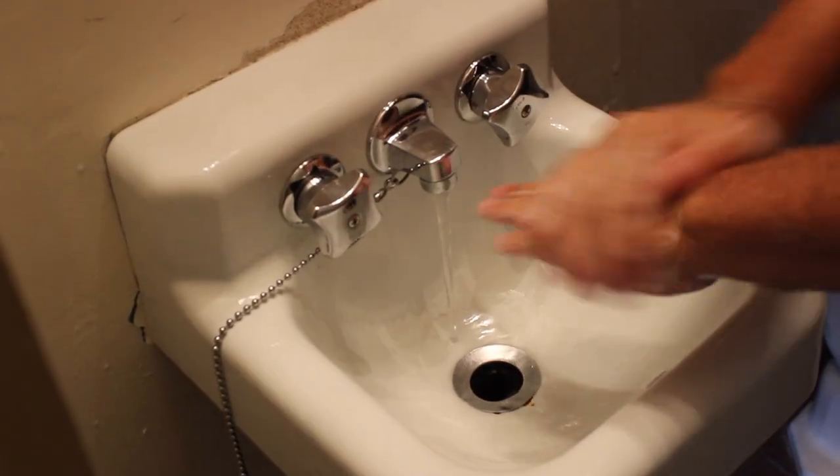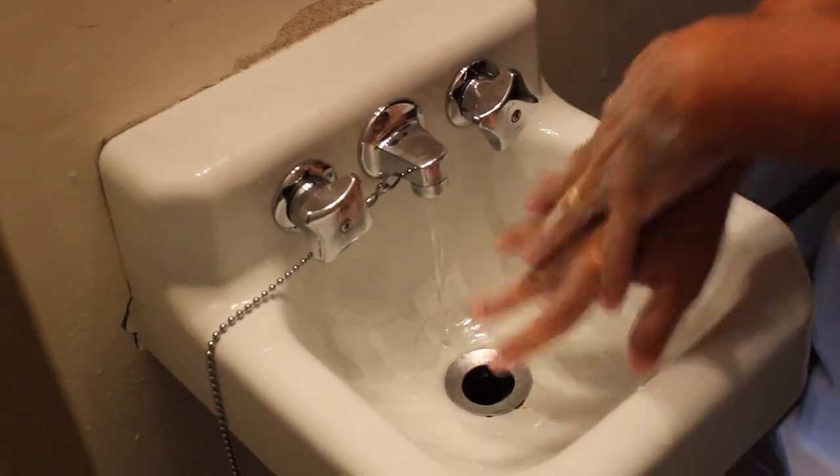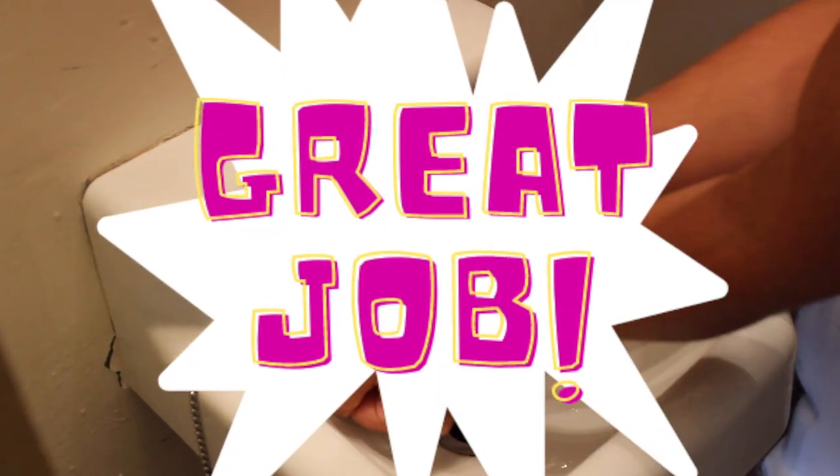Dry your hands with a paper towel and use the paper towel to open the door so you don't get more germs on your hands. You can then throw the paper towel away. Success!